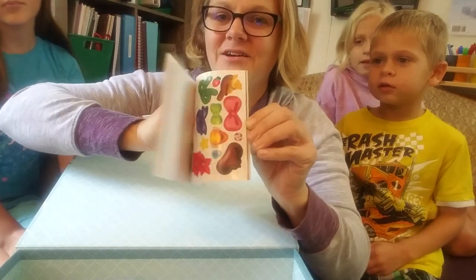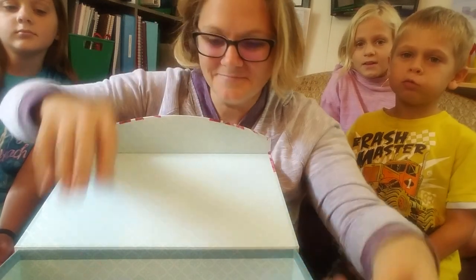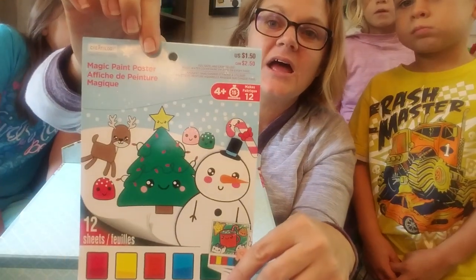We also got nutcrackers, and it's about the same as the other ones, just a little bit different. There's one more thing I got — here's my last item from Dollar General.